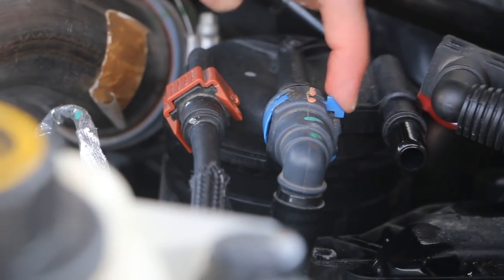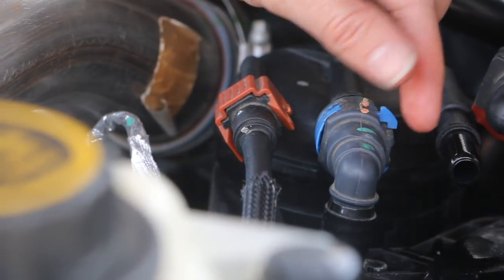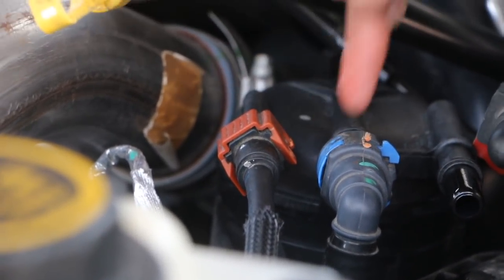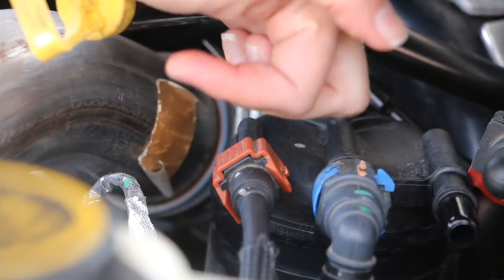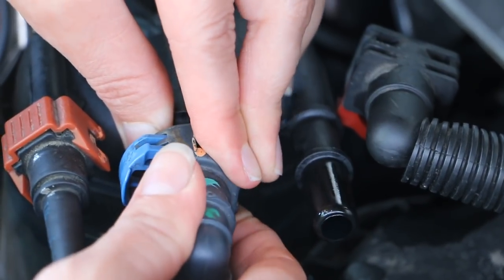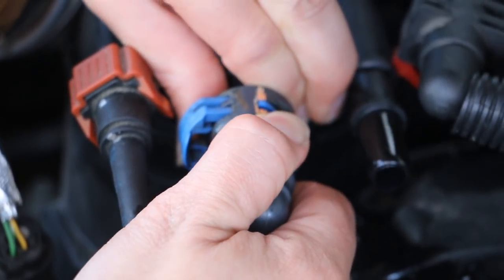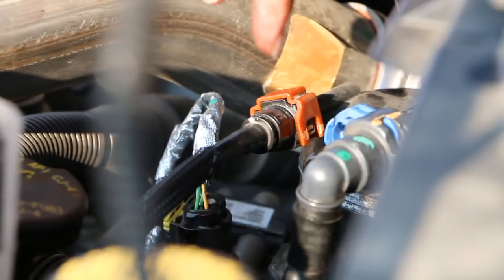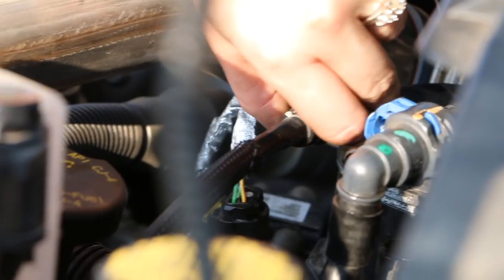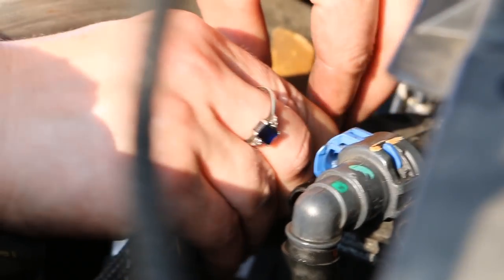For this second one, there's a notch right here and over here is the exact same one. So you're going to push both of them forward and then push so that this part right here will pop out. For the last one, you're going to pull up so there's space, and then on each side of it you're going to squeeze it together. That one's a very easy one to come off. So now all three are disconnected.